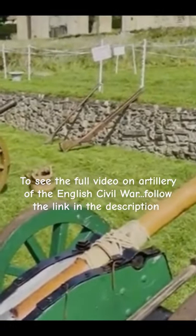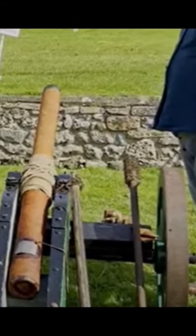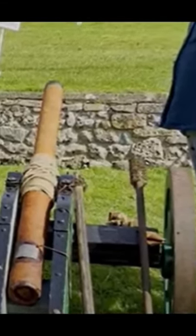The idea was to reduce the amount of iron in the barrel and strengthen it with leather. The resulting gun would be a lot lighter, cheaper, and easier to move over rugged terrain like the Scottish Highlands.